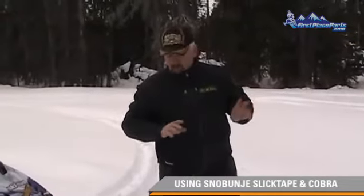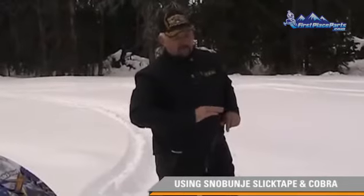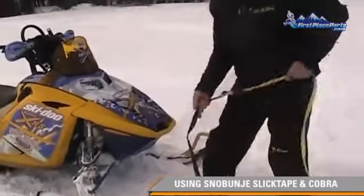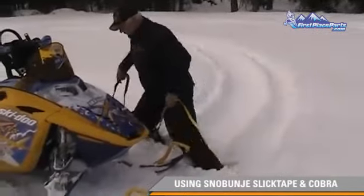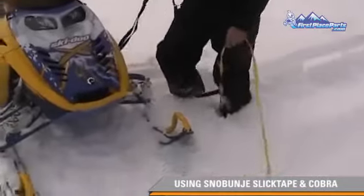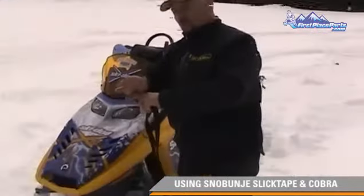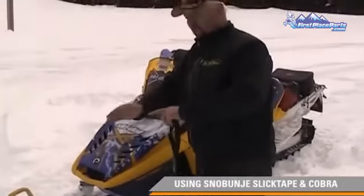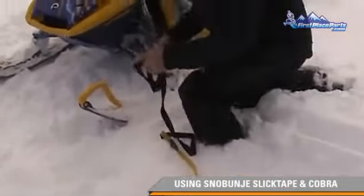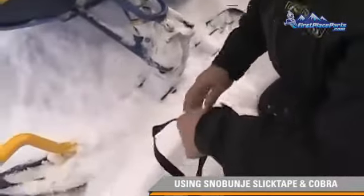So in this case, what you want to do — the sled's off a slope to the right — we're going to pick the uphill ski to hook onto. The reason I'm picking the uphill ski: my sled's on the camber, the stuck sled's on the camber like this, leaning down on the right side. First of all, we want to go in front of the spindle here.